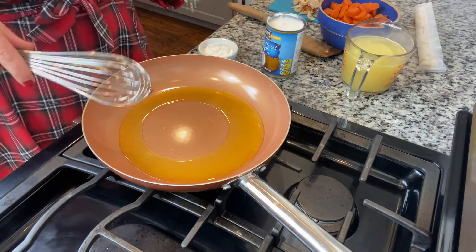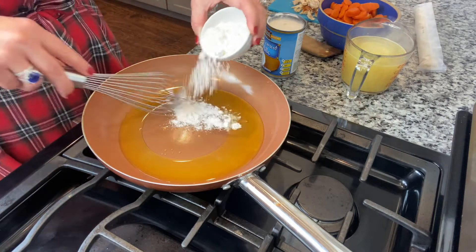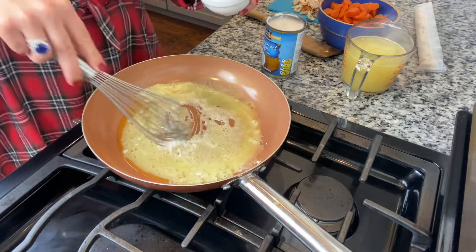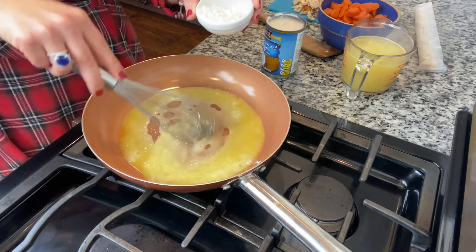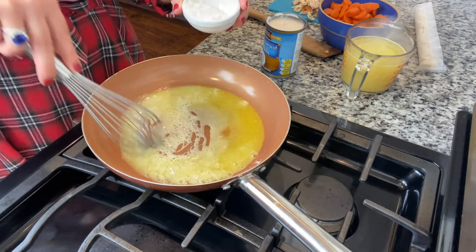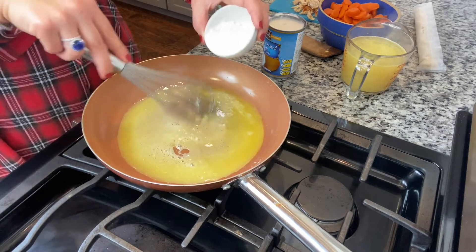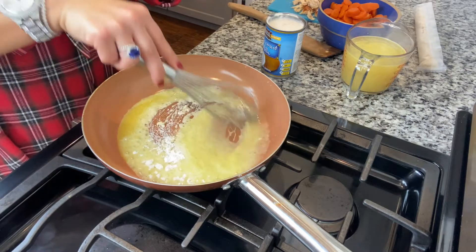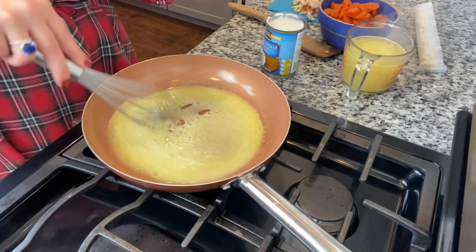So you start by melting four tablespoons of your desired fat, whether it's butter or margarine. I use butter-flavored Crisco. Then I'm taking two tablespoons of flour and whisking it in, cooking it — this is how we're going to make our roux. It's just a fancy word for gravy, basically. Get all your lumps out.